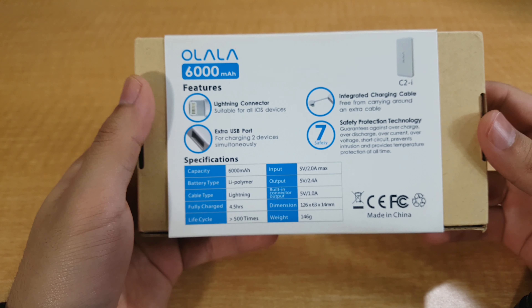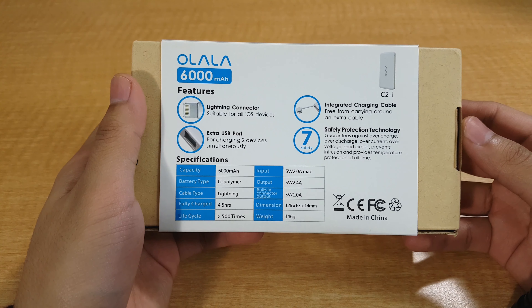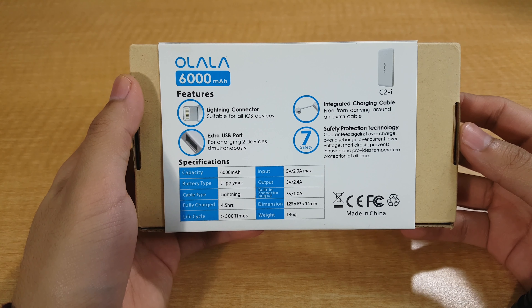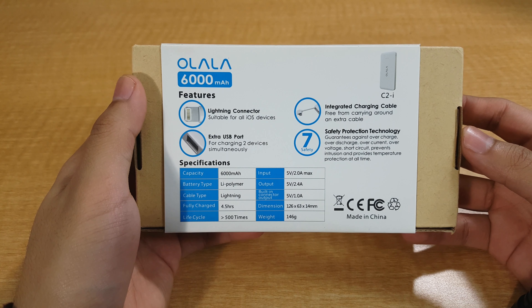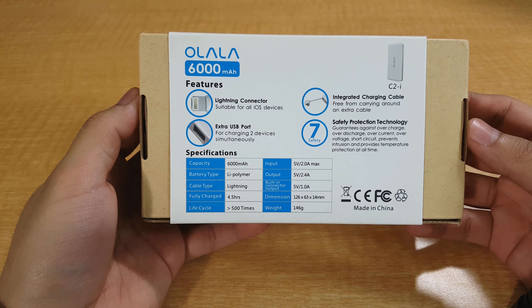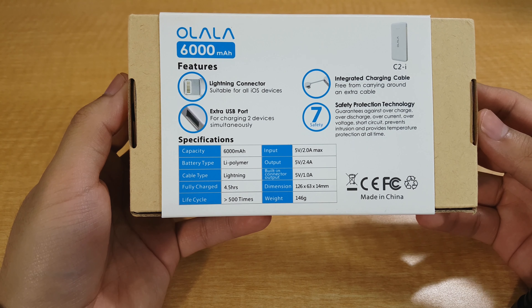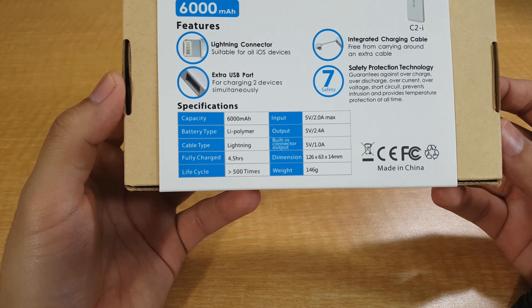As you can see, it has some important information about the device. It has a lightning connector for all iOS devices, comes with an extra USB port for charging two devices simultaneously, and an integrated charging cable to free yourself from carrying around an extra one. Now let's take a look at the specs.